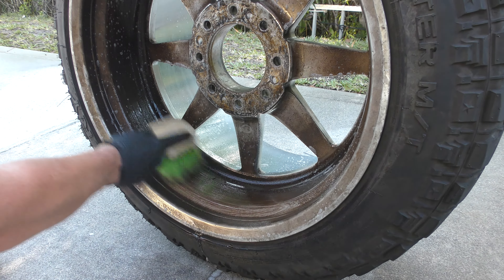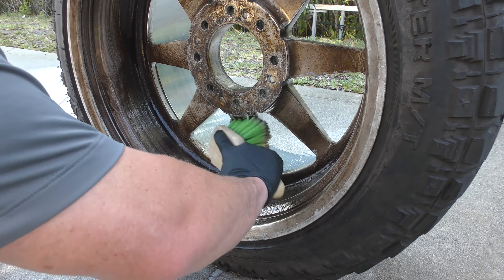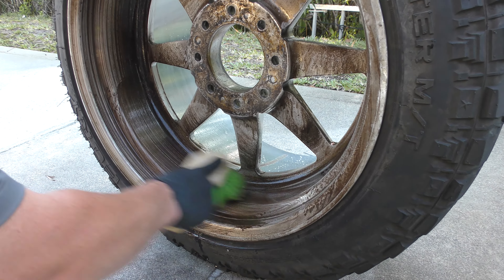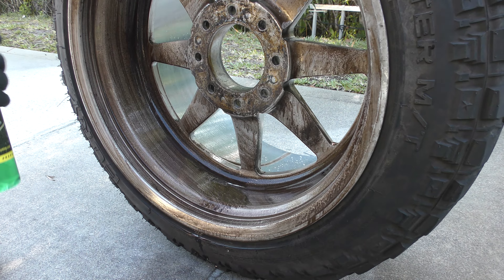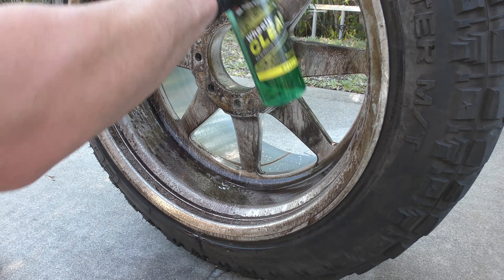So spray it on, let it sit. I'm gonna work it in a little bit here just to help speed up the process, but this will literally melt off all the grime — and this is a couple years worth of grime on here. I'm gonna show you guys how effective Wheelie Clean is, and you can see how it's just eating it right up. If you're gonna polish your wheels or your fuel tanks or your pontoon boat, wash it first with this.